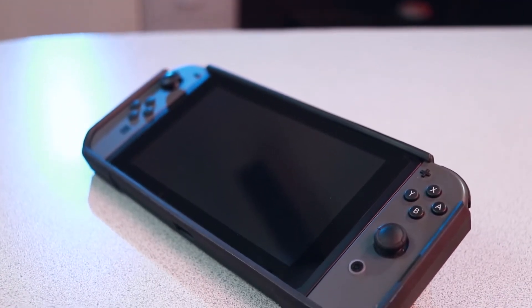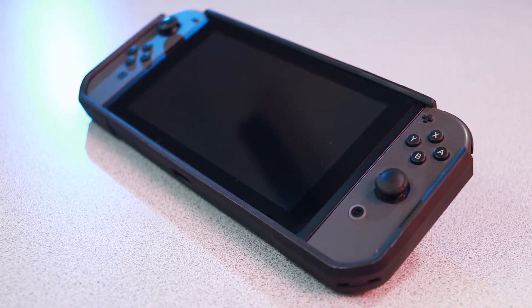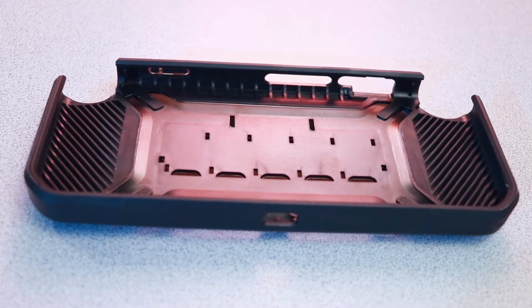I can actually fit a naked Switch in some of my jean pockets as it is, but using this case I was no longer able to do that. Considering the features and protection you get it doesn't make the console too big, but keep in mind there may be some places you were able to fit your Switch before that you might not be able to now. One of those is the docking station — with the case on it will not fit there, so every time you retrieve or place the Switch on the docking station you will have to remove the case and put it back on.